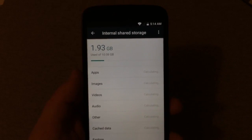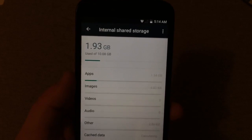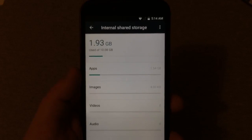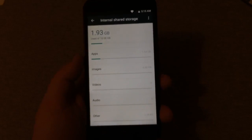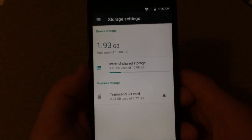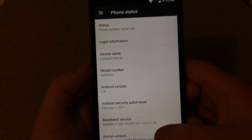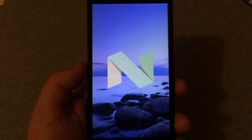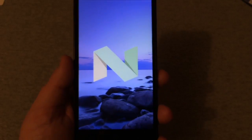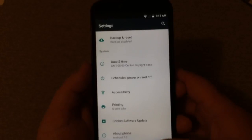Looking at storage, it does have 16GB of onboard storage. It shows 1.93GB used out of 10.08GB available, so I'm guessing about 8GB available to the user out of the box — I'll clarify that in future videos. Notably, this phone comes out of the box with Android Nougat, which is a surprise — it didn't say so on the box. That's really awesome.